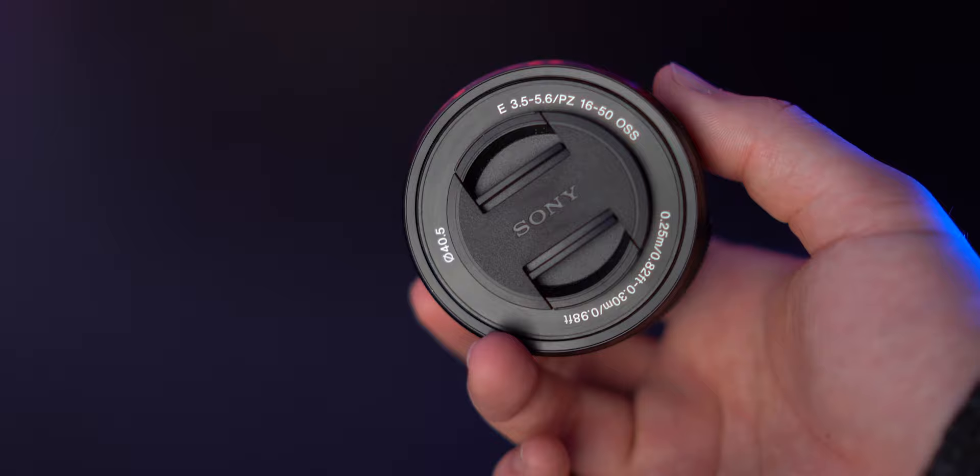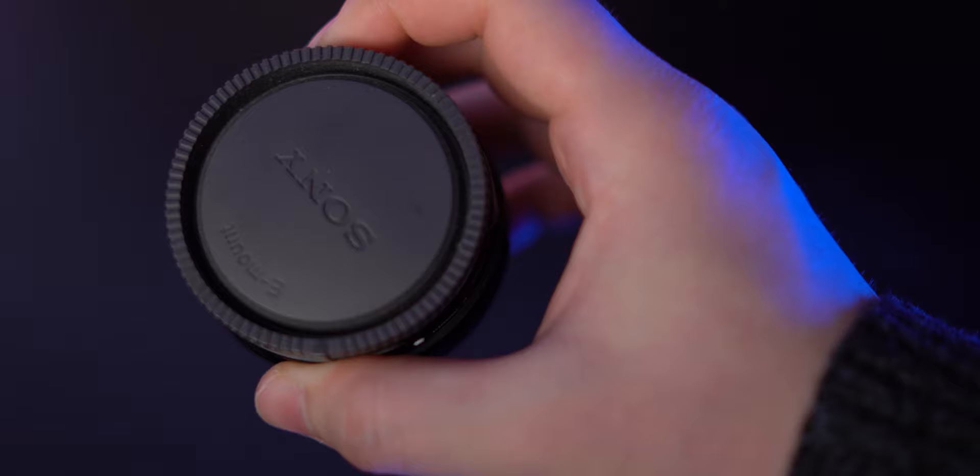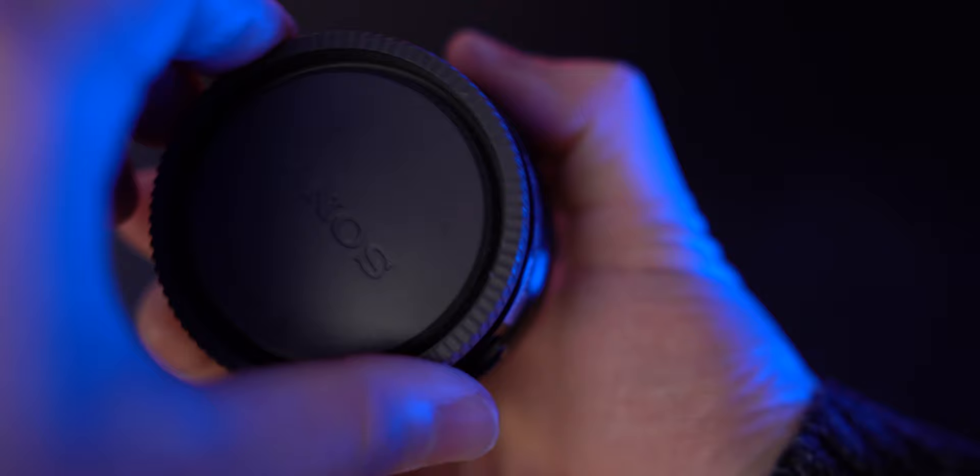Starting with build quality: the Sony 16-50mm is an extremely compact lens, weighing in at only 4.1 ounces and a little over an inch long in its retracted form. Even though it extends when powered on, I'd still consider this a pancake lens — it's nowhere near the size and weight of a traditional zoom lens. The lens cap is tiny because the actual glass portion is small; most of the housing is taken up by the optical stabilization and power zoom motors.